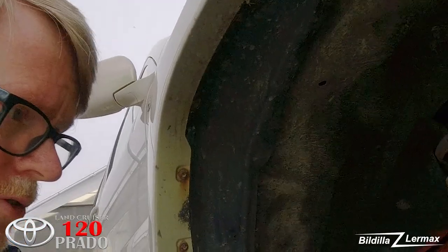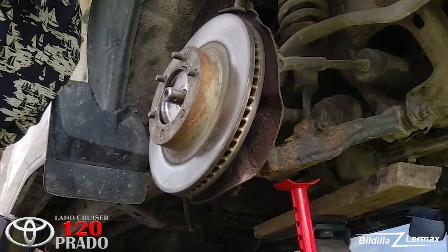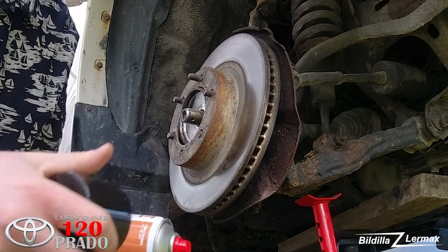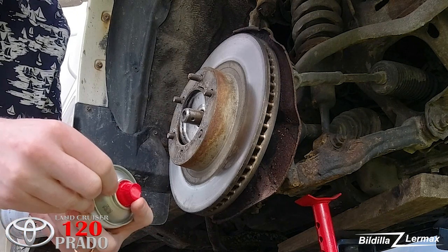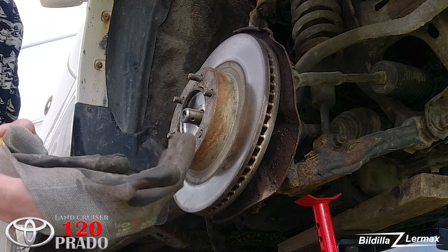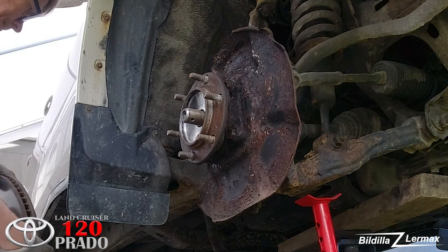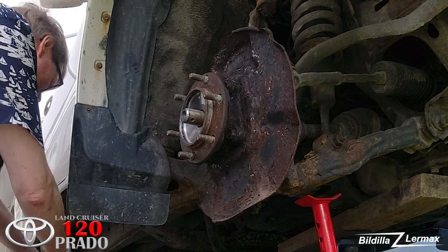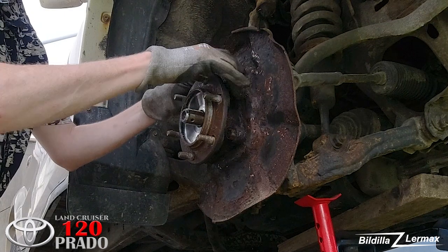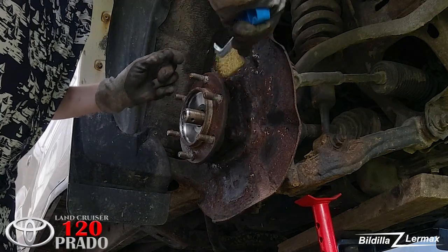It's a new day. I have to try to get those screws out from the wheel bearing system. I've bought a new rust-loosening product that is supposed to work a little differently. I'll try to get those screws out of the wheel bearing system.